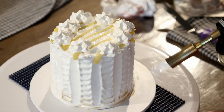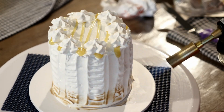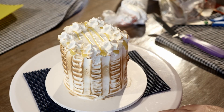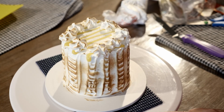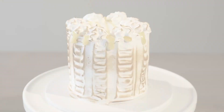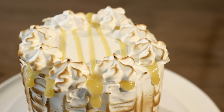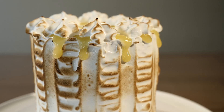Then take your blow torch and carefully caramelize the meringue. How yummy does this cake look — that torched meringue really makes me so happy! Don't forget to like and subscribe so you don't miss a thing, and let me know down below what you want to see in future episodes.